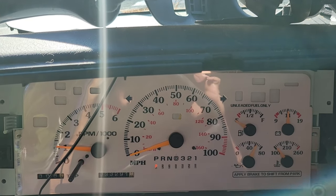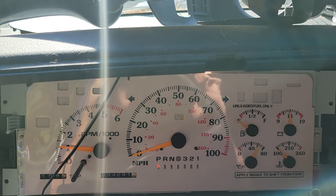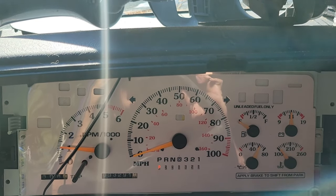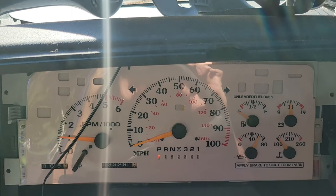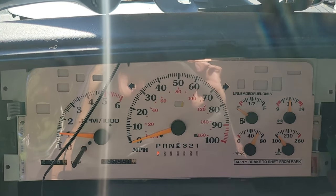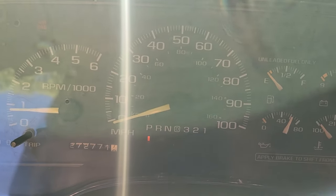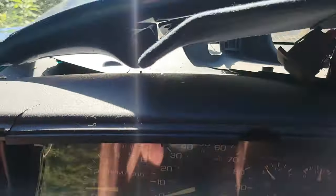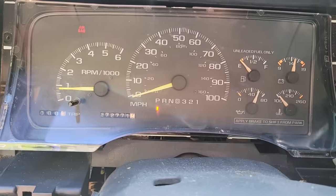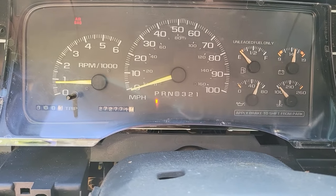So that is what we're gonna switch out, to make sure we get fuel working again. I'll come back to the white gauge cluster issue down the road. So let's get it swapped out. There we go — swapped out. As you can see, we got the wrong mileage, but at least it's working now.